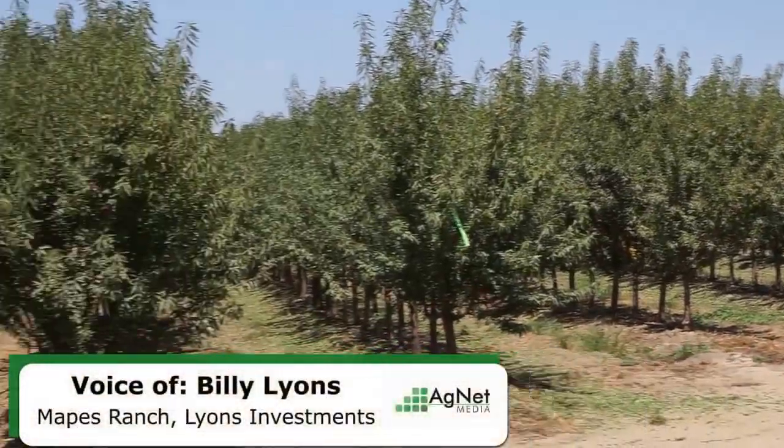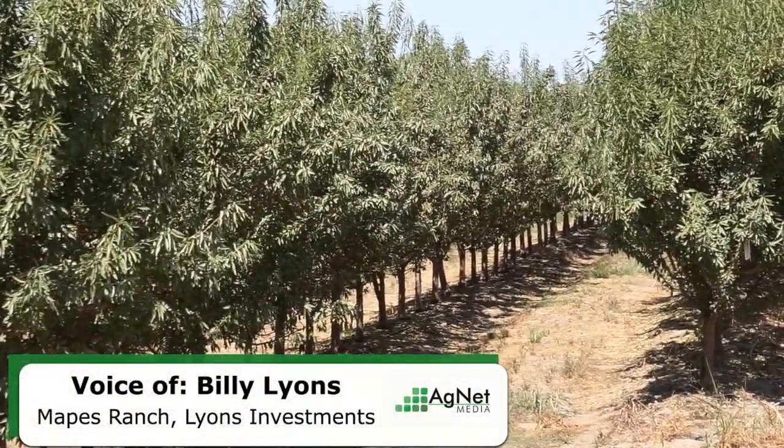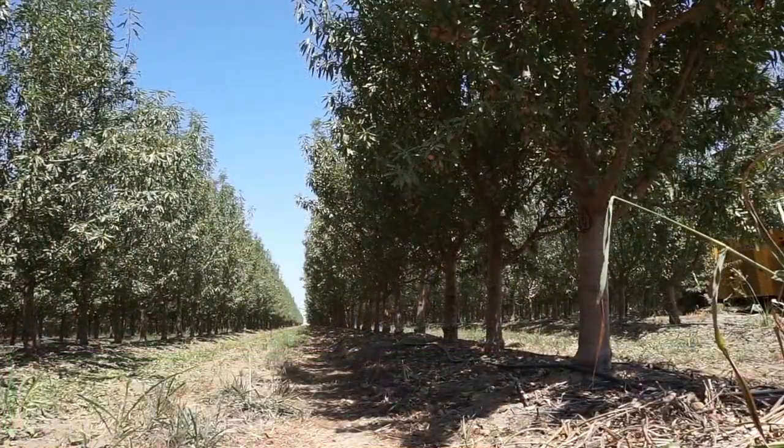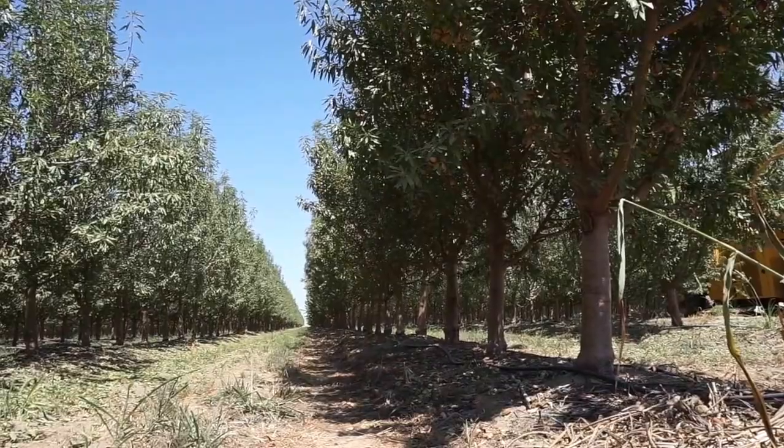My name is Billy Lyons. I'm an owner, partner, and manager out at the Mapes Ranch Lyons Investments west of Modesto. There's a trial up north, one down south, and we're kind of here in the Central Valley.